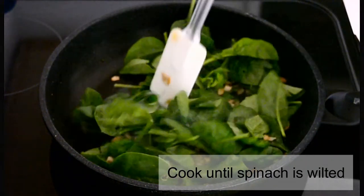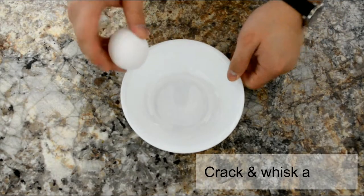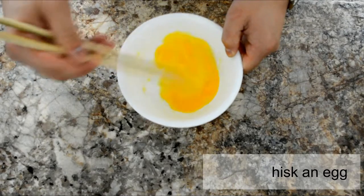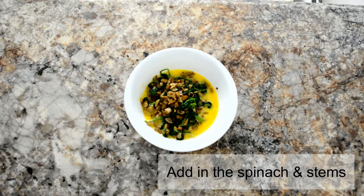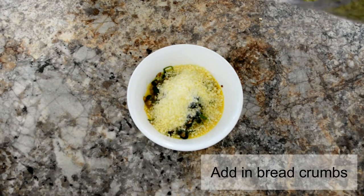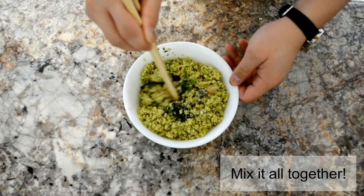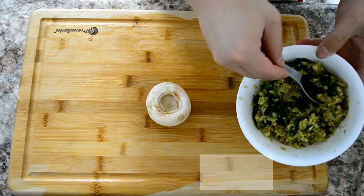Crack an egg, whisk it, and then throw in the spinach and stems. Now add some fresh parmesan cheese and some homemade bread crumbs — I'll leave the recipe for the bread crumbs down in the description below. Now mix all the ingredients together.